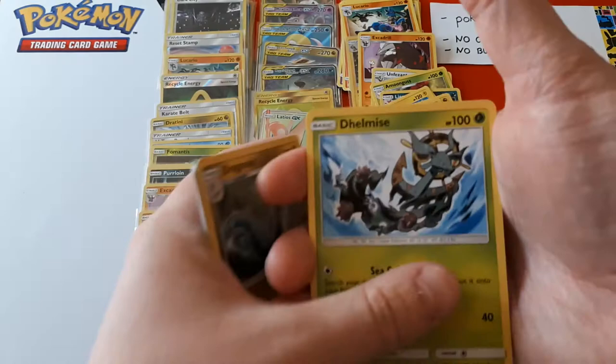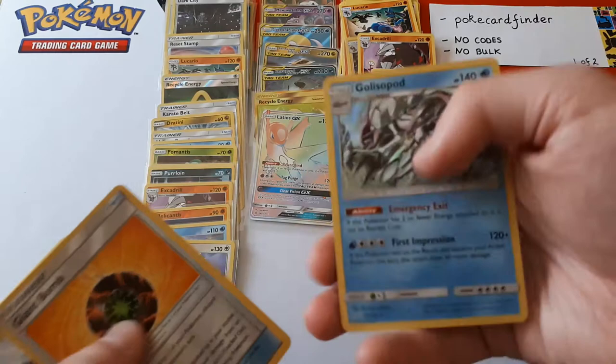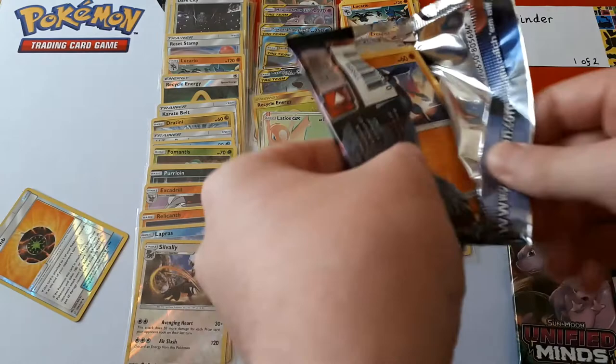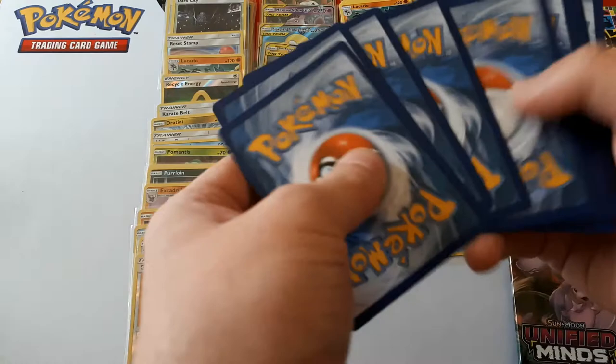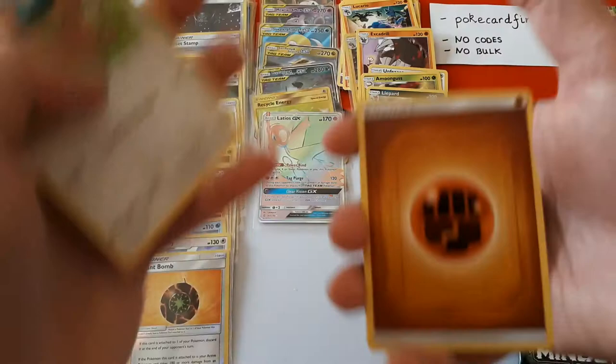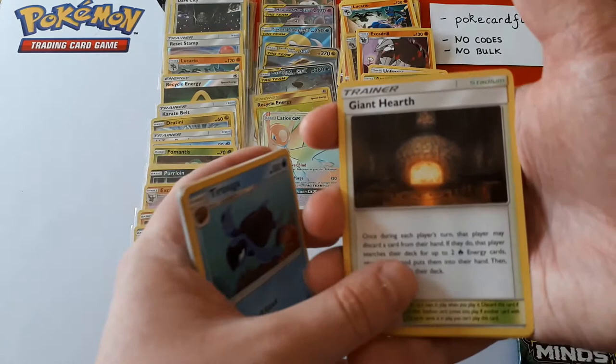Jynx, Dragonair, Dialga, Giant Bomb. The rare is a Golisopod — I think that's how you pronounce it. If you've enjoyed this video watching on Twitch or YouTube, please do consider leaving a like, a follow, or subscribing depending on where you're watching. We really appreciate it and really enjoy making these videos. If you want to buy your own booster box from our store, the link is down below. If you want to buy multiple boxes, send us a message and we can work something out regarding postage.